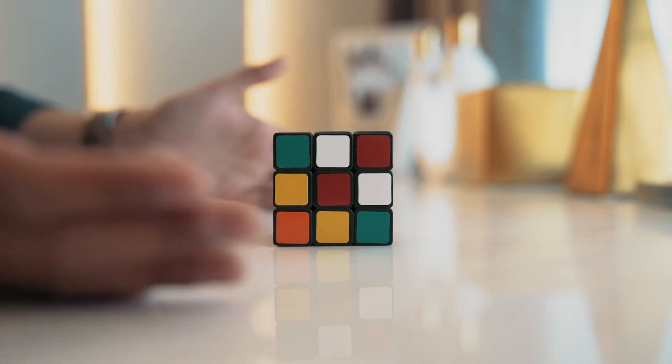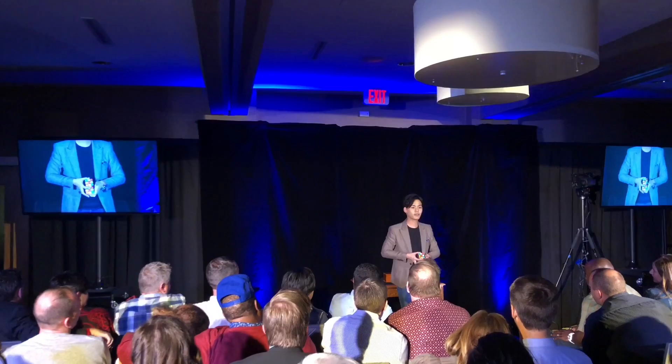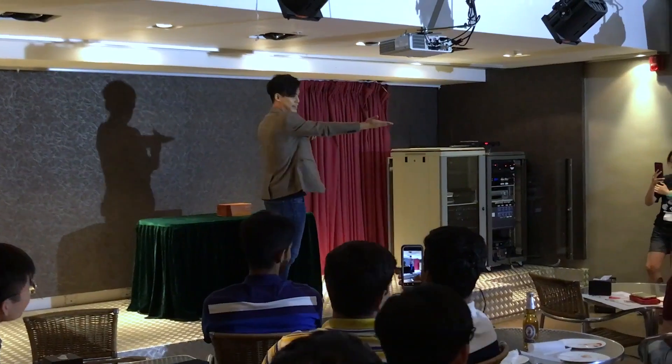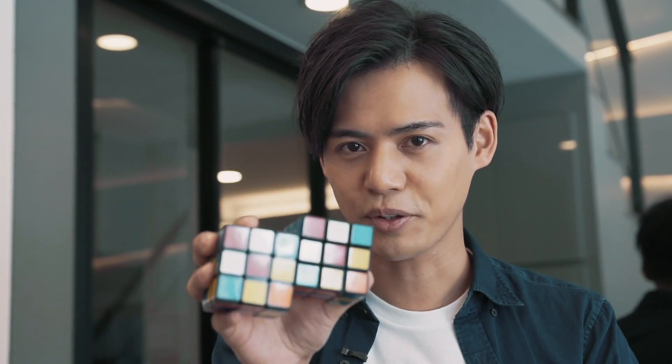Our special design gimmick does all the work for you, so you can focus more on your presentation. Venom Cube has been one of the highlights in my professional show. It's perfect for stage, parlor, and even close-ups. Matching cubes has never looked this good. This is the Venom Cube.